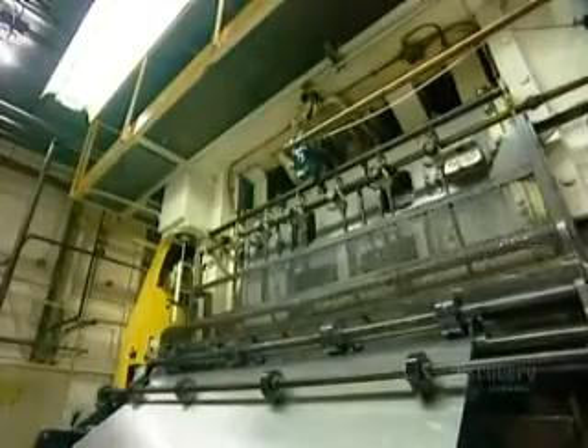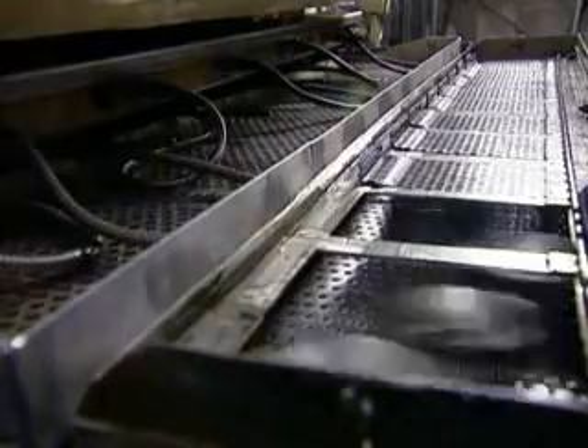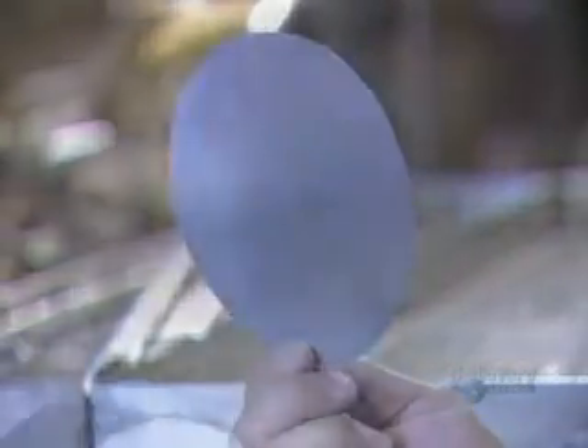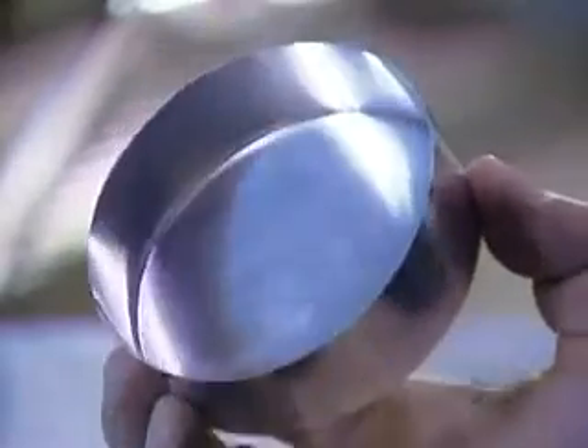The sheet feeds into a press that punches out round pieces that will be formed into cans. The punch press actually performs two operations: it punches out a disc 14 centimeters in diameter, then bends it into a cup.